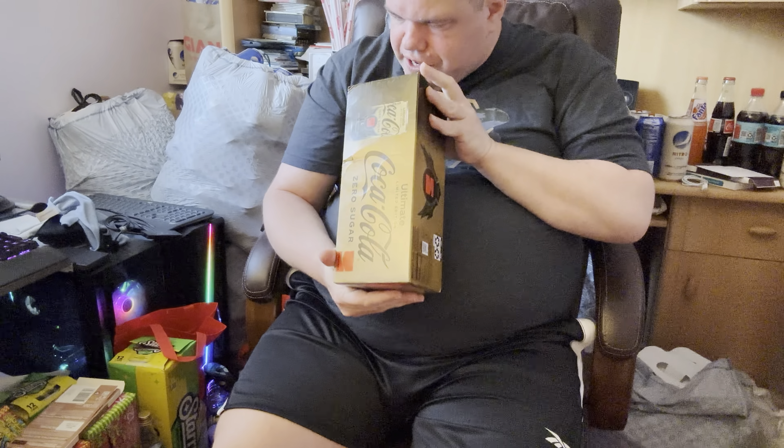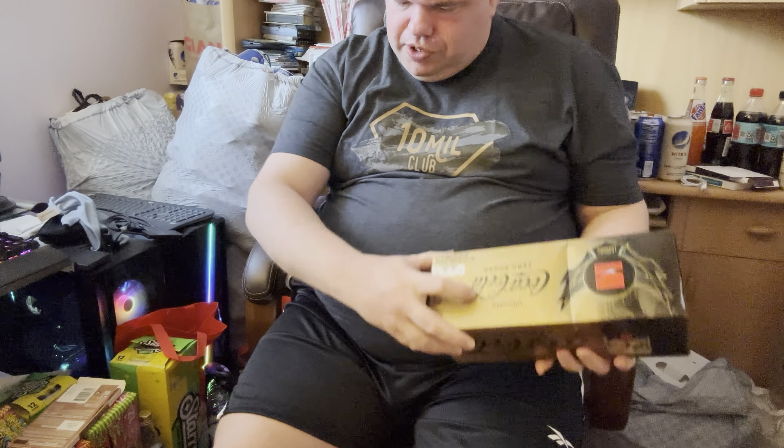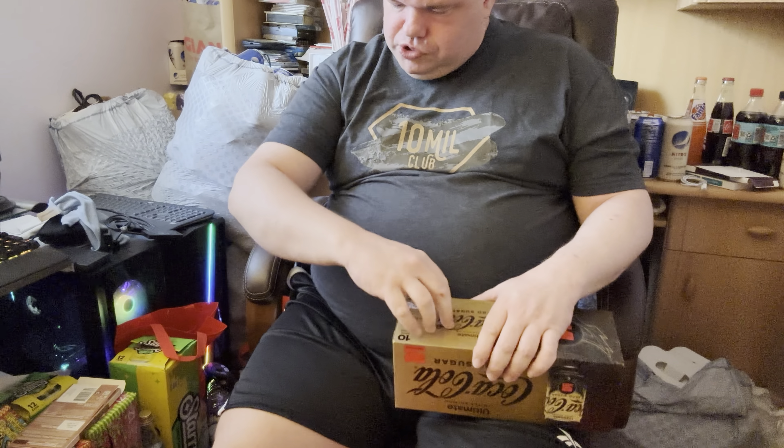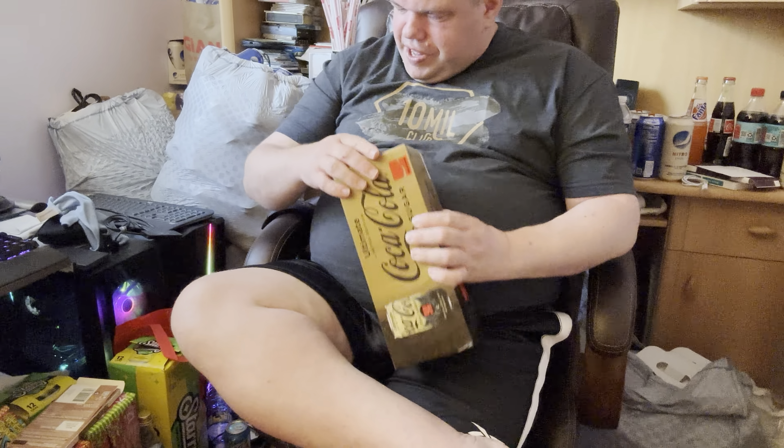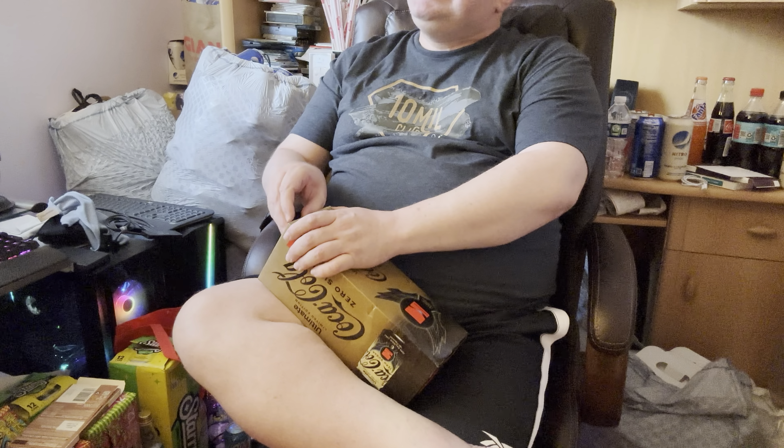Let's go ahead and open these. There's the standard box opening — you can push through and tear it, but I don't want to tear the box so I'll be careful and open it from the side as I usually do. Let's get into it — I'm excited to try it!